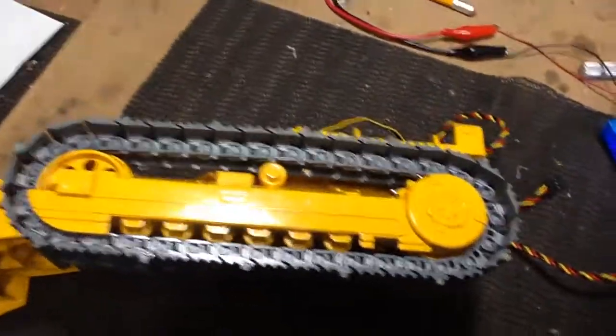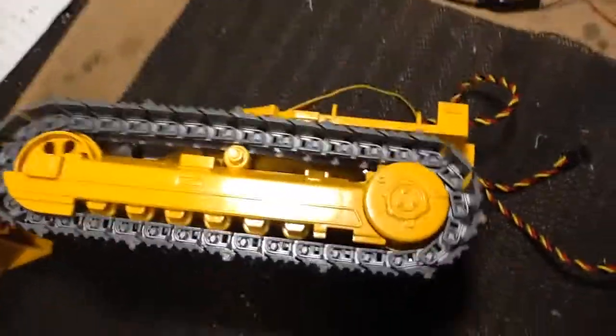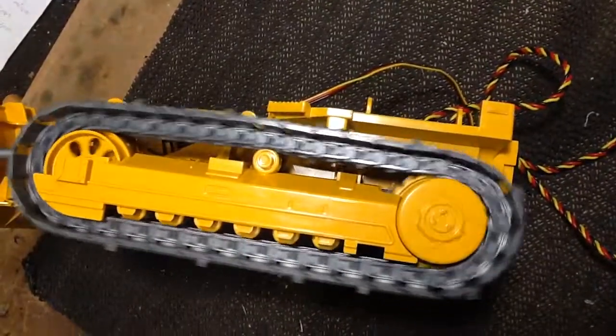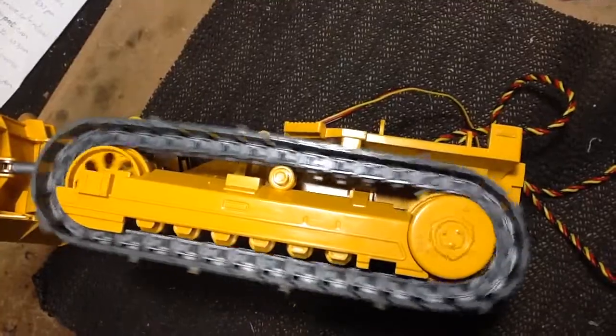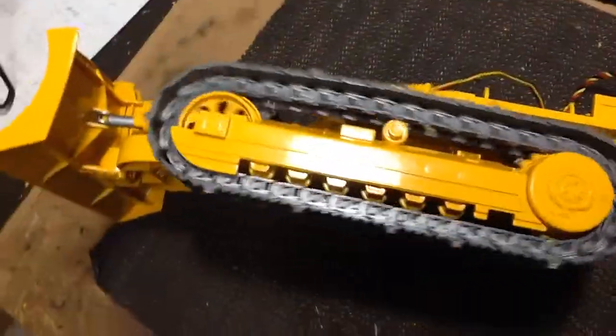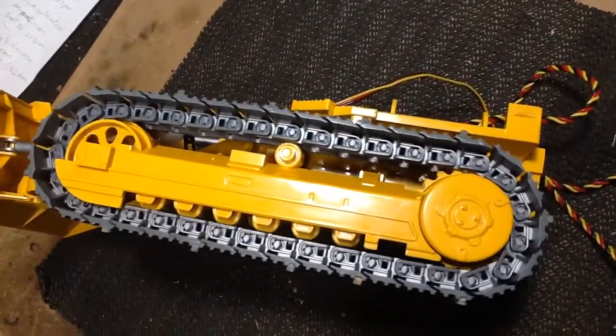And here is the first — well, second test. You know I've run this already. Let's check it out. These are brand new tracks, so it's going to be a little snappy. I expect that. Working well though, I'd say.